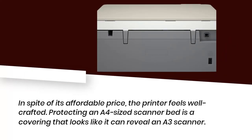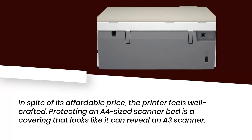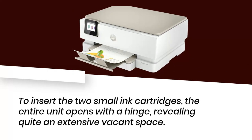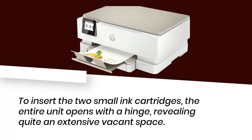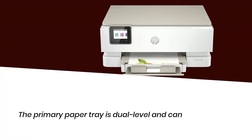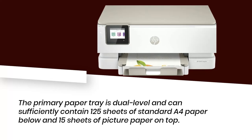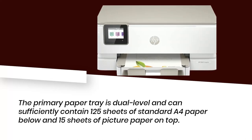In spite of its affordable price, the printer feels well-crafted. Protecting an A4 size scanner bed is a covering that looks like it can reveal an A3 scanner. To insert the two small ink cartridges, the entire unit opens with a hinge, revealing quite an extensive vacant space. The primary paper tray is dual-level and can sufficiently contain 125 sheets of standard A4 paper below and 15 sheets of picture paper on top.